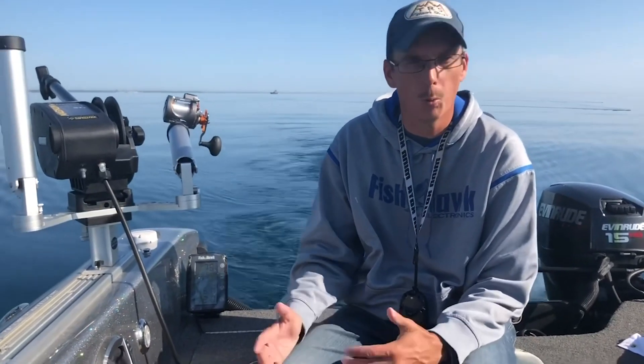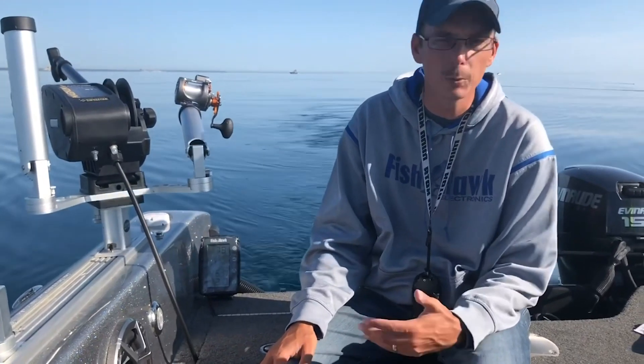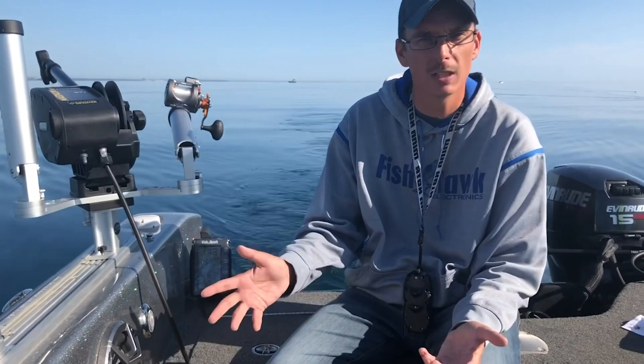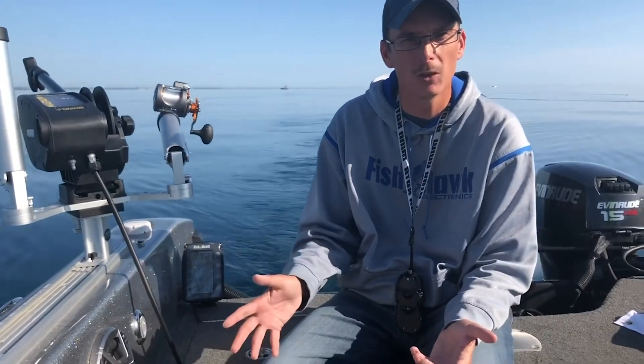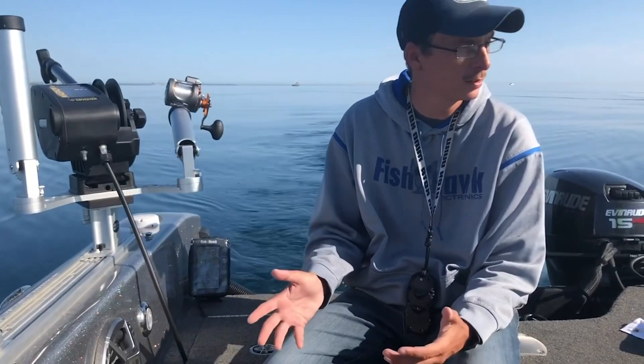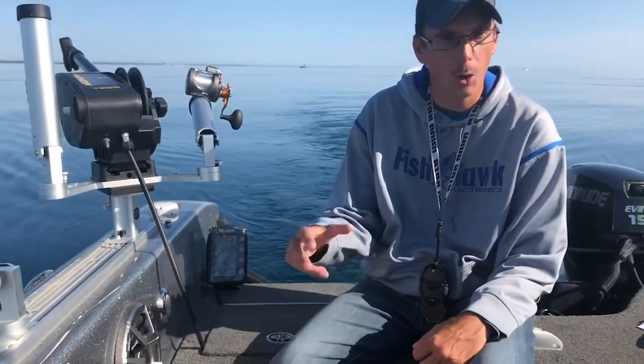He bought this boat from a walleye fisherman, so it was set up primarily for walleye fishing. We've got it rigged up now for both Lake Michigan and walleye fishing on the Bay of Green Bay and Lake Winnebago. What I'm finding is multi-species guys are really starting to utilize 16 to 21 foot boats out here on the Great Lakes.